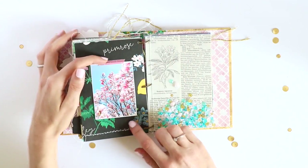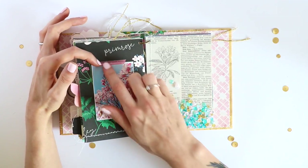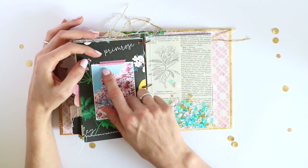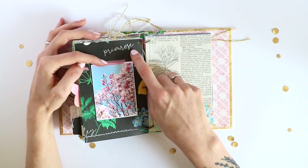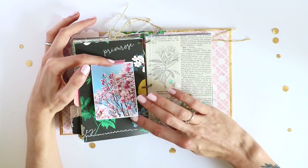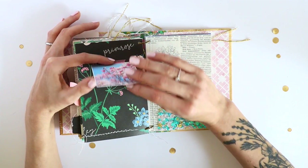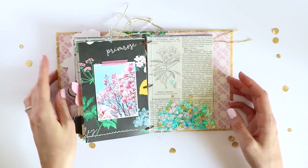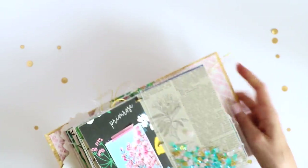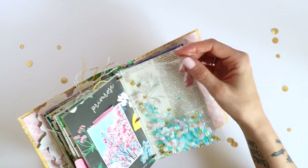Here I have a photo of some magnolia trees that I took last year, adhered with some washi tape. I love the color of this one because it fits this paper so well, but because it's a skinny tape the photo does fall off sometimes — but that's fine. If you flip it up I have my journaling on here.